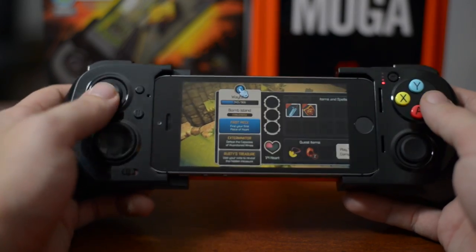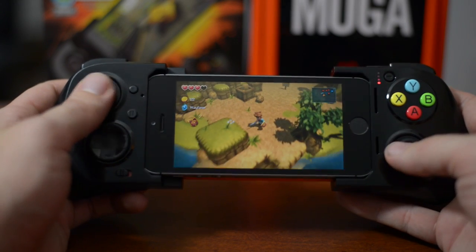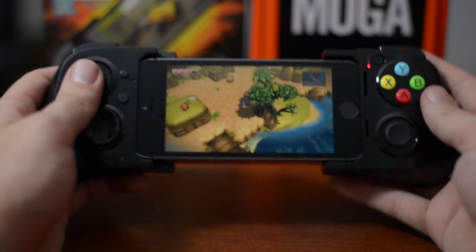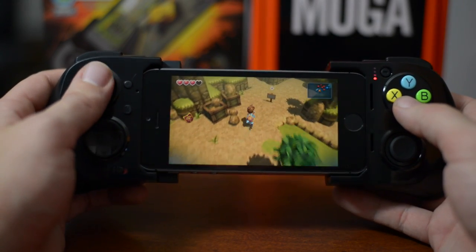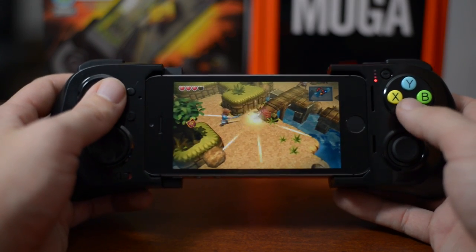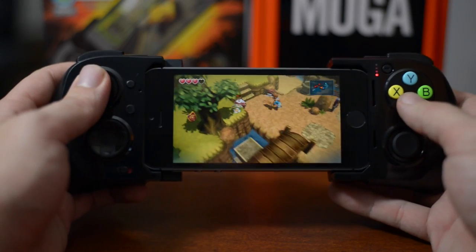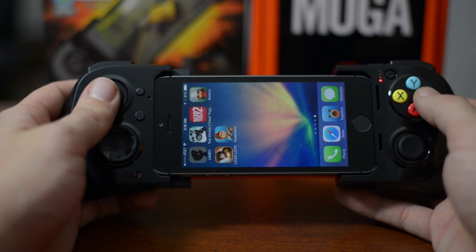The pause button works perfectly fine. You don't use the right analog since the camera is always in a fixed orientation. You can use the D-pad to move around as well, but why use that when you can use an analog? That's pretty much how this game works. It really makes you feel like you're playing a portable gaming device like a PSP or even a Nintendo 3DS. It really gives gaming on your device a completely different feel, and I absolutely love it.